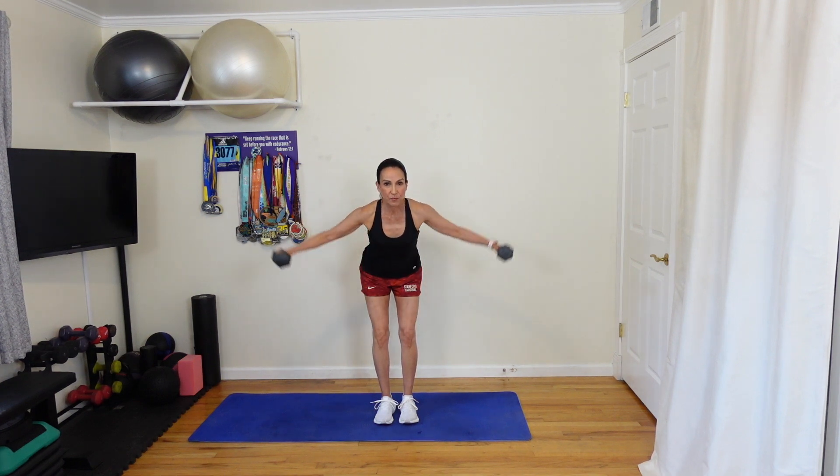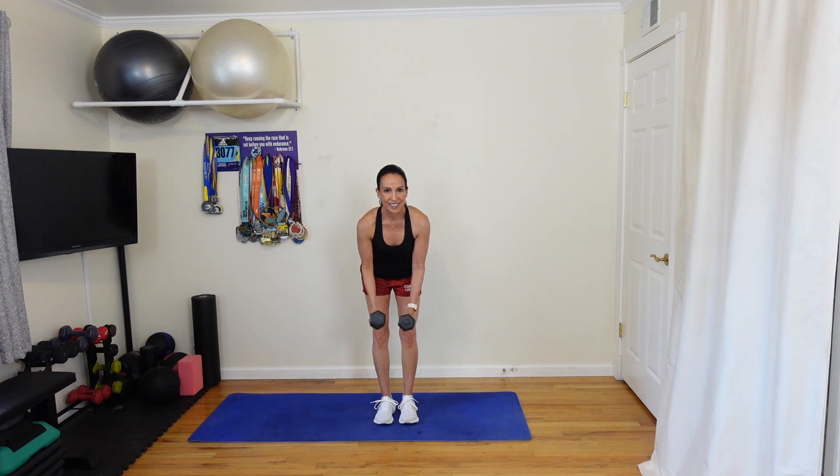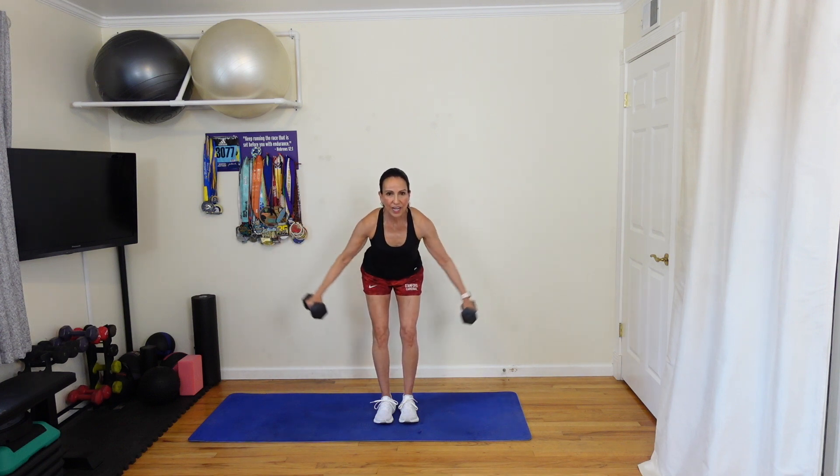Do a few shoulder rolls. You're going to do a rear delt fly. Hinge forward, palms together, in five seconds. Bring those arms up in three, two, one, go. Round five. Pause at the top. You're pushing those glutes back slightly, a little arch in the back. Ten more seconds. Five, four, three, two, one. Good.